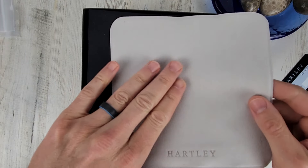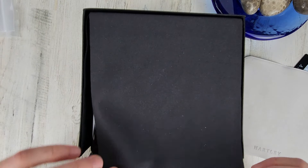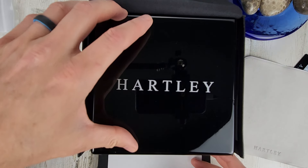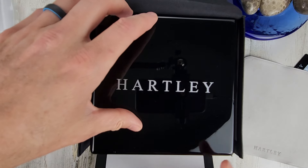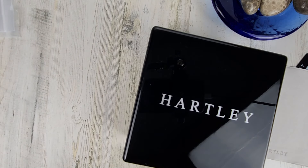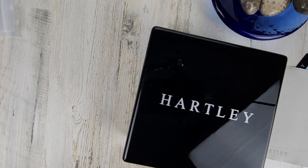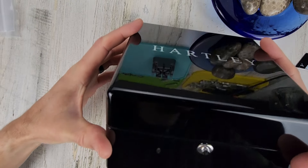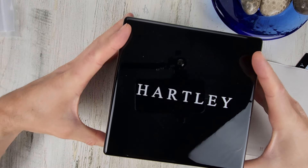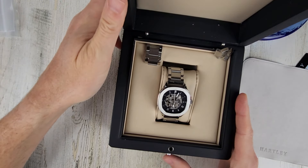Looks like some kind of pad to set your watch down on. Pretty nice presentation here — a nice cardboard outer box and then what looks to be a plastic box; it's a nice heavy-duty looking box. This almost feels like a microfiber cloth. There's a push button here to open the case. Nice presentation so far.